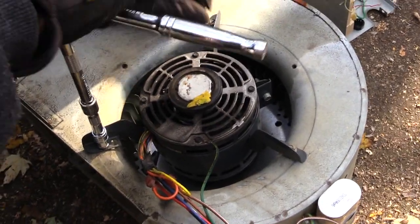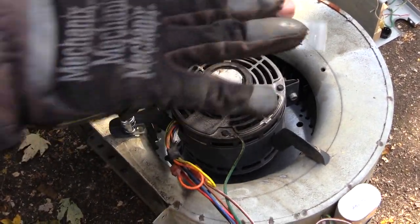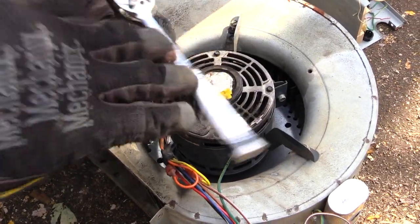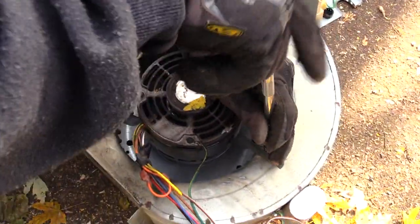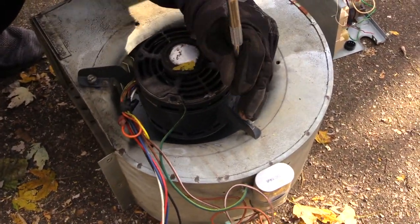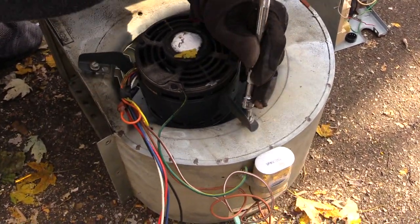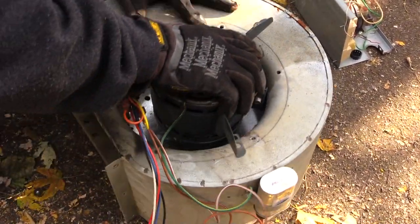I'm coming back here now and taking out these three screws on the back. This is your mount — when you get a new motor you may have the mount on it, but a lot of times you won't, so you're going to need to reuse this same mount. Once I've got those screws out and loosened the other side, I'll be able to just pull this motor off.